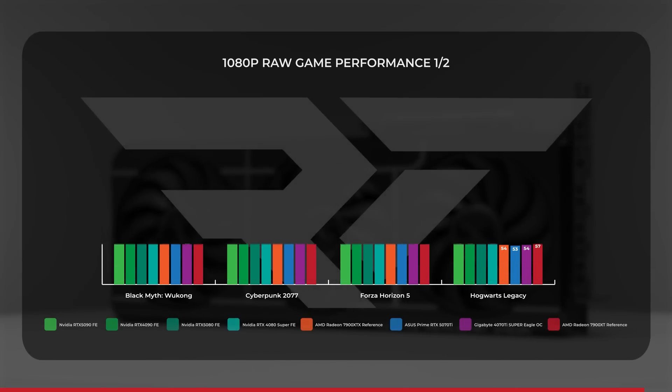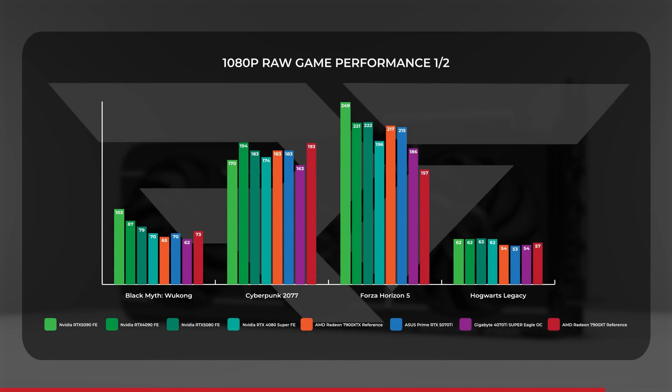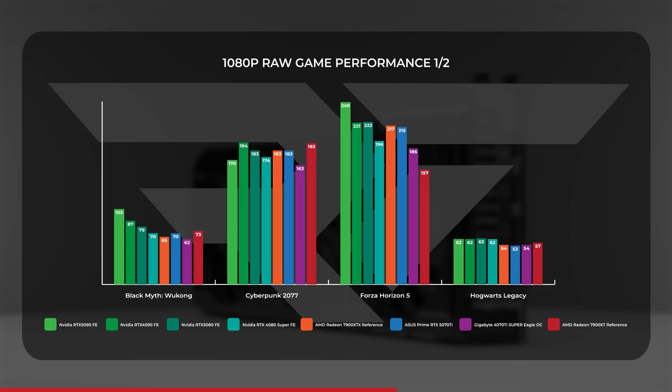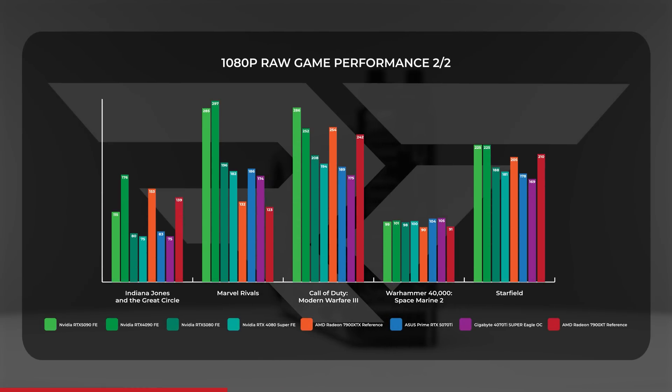Starting with raw performance at 1080p, the RTX 5070 Ti took around a 7.5% average lead over the 4070 Ti Super, while trading ground with the RX 7900 XT. The most significant generational uplifts were in Forza Horizon 5, Black Myth Wukong, and Cyberpunk 2077 — double-digit percentage leads spanning 8 to 29 frames per second. Meanwhile, the 4070 Ti Super was far less willing to give up ground in Space Marine 2 and Hogwarts Legacy. Modern Warfare 3, Hogwarts, and Indiana Jones were all troublemakers when the 7900 XT entered the chat.